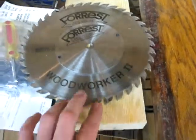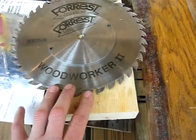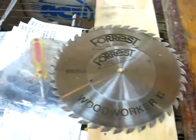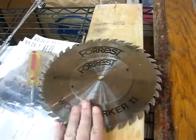In my little contractor saw I've got a Freud combination blade where I think it has the four close-spaced teeth, the gullet, and then four close-spaced teeth. It's junk compared to this. I'm really excited about this blade — it does an absolutely wonderful job.